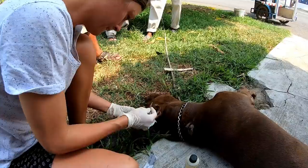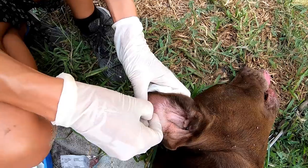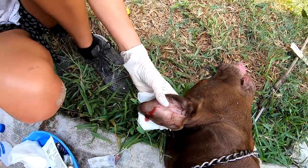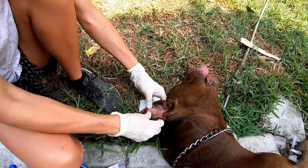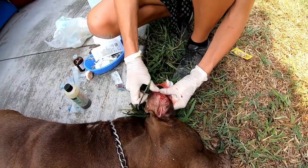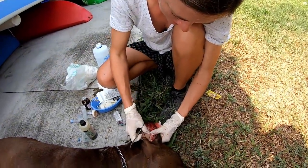With the spikes out it was time to move on to his ear. The goal of this surgery is simple: get all of the blood and clots out and then sew the ear closed. I'm just trying to break up the clots and make his ear as flat as possible.